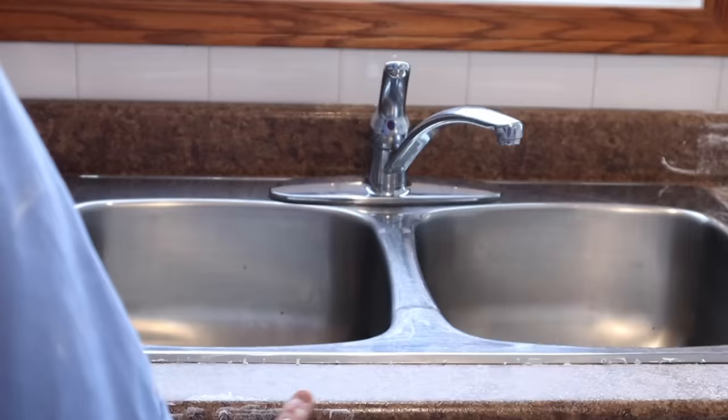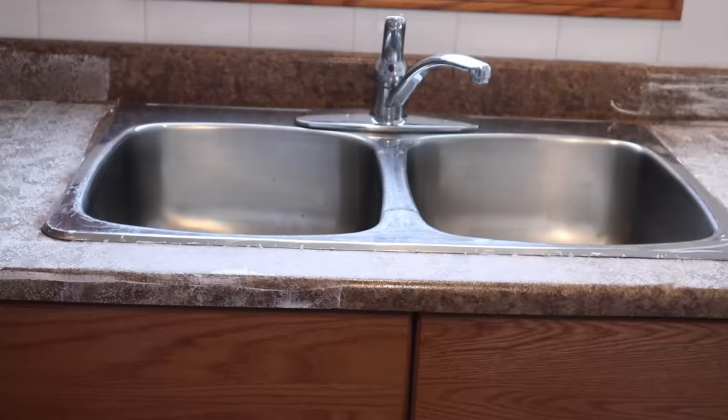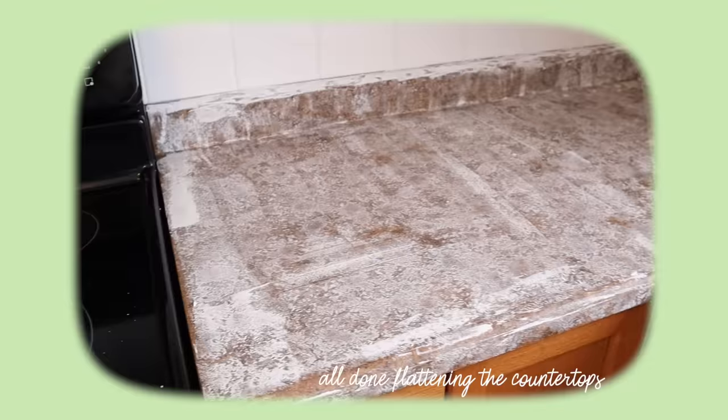We're removing the fridge and taking out the sink. Bye sink, I hate you!